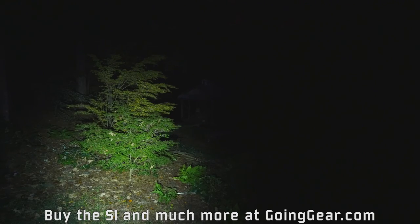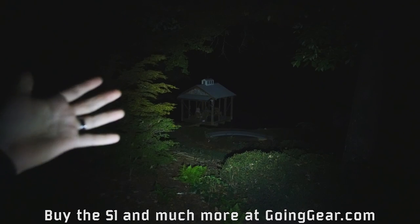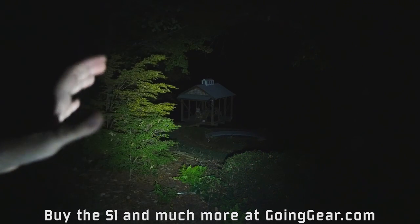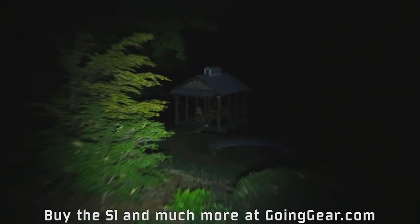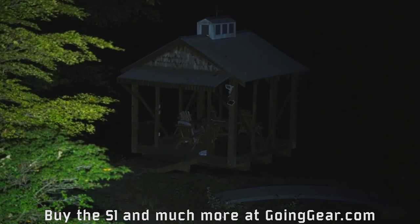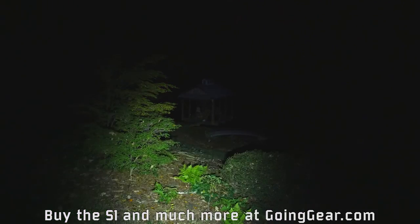Alright, we're outside with the Olight S1. The tree right there is about 30 feet away. The dock house down there on the lake is about 100 feet away. Really nice beam on this — smooth, even beam. Lights up a wide area, and you can see how uniform the beam is. Even at 100 feet away, a lot of the stuff around it is lit up really well. No bright spot in the center, no hot spot — just a smooth, clean, even uniform lighting all the way around.